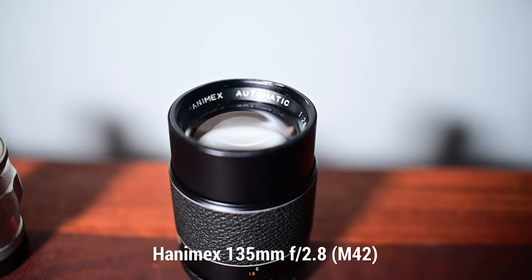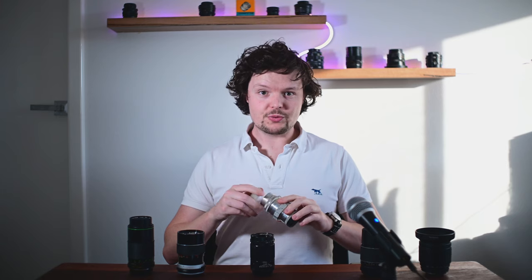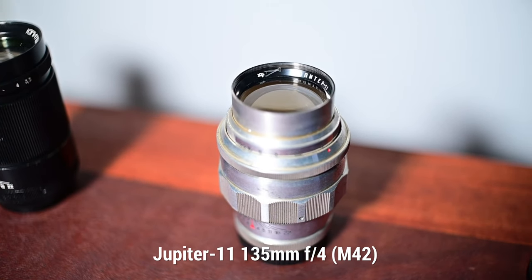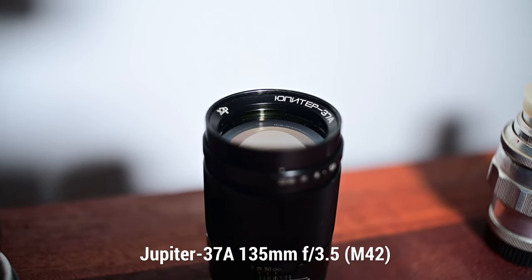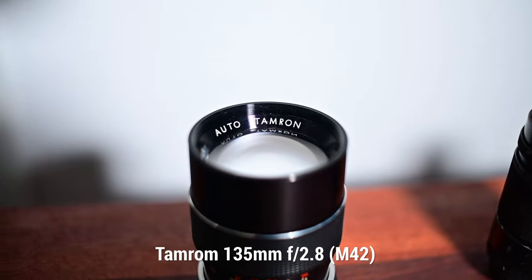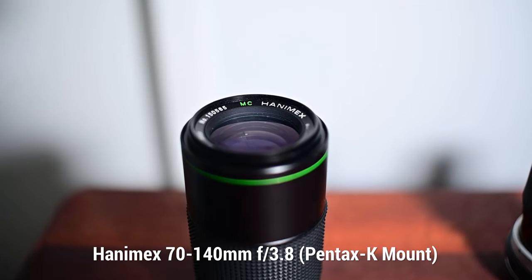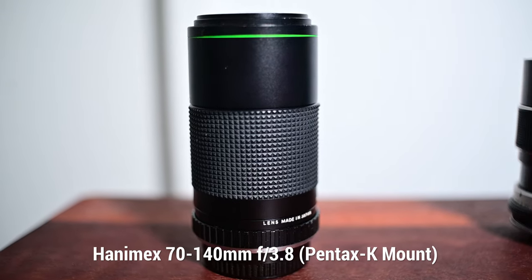Next up we have the Hanamex 135mm f2 — a nice Japanese-made 135mm made in 1973. Then we have the Jupiter 11 f4 135mm, made in 1968 at the KOMZ plant. Another Soviet competitor is the Jupiter 37A, made in 1979, also at KOMZ. Then there's the Tamron f2.8 135mm. And last but not least, another zoom: the Hanamex 70mm to 140mm auto zoom. We'll see how this one stacks up when zoomed into about 135mm.